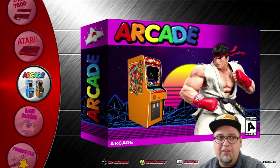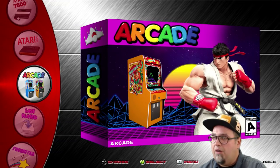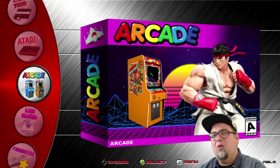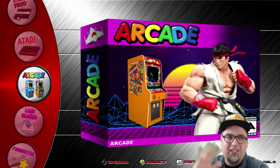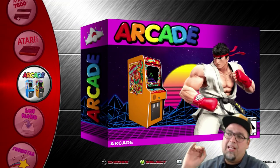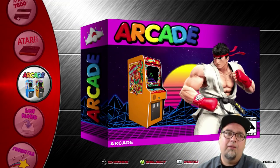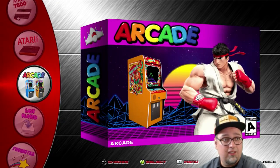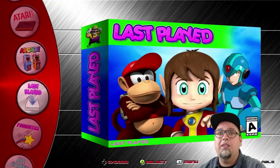But once you start hitting that, you're getting into a lot of foreign stuff, Mahjong, weird adult-type games. So I try to keep it around 2,000 or so without getting too much of the weird stuff. I think this is pretty solid right here. Who needs more than a thousand arcade games seriously — all the classics that run on a Raspberry Pi 3 are on there.